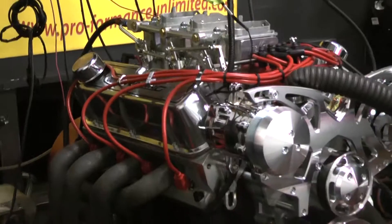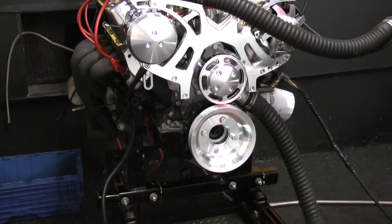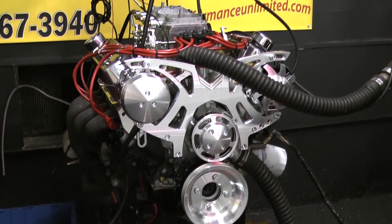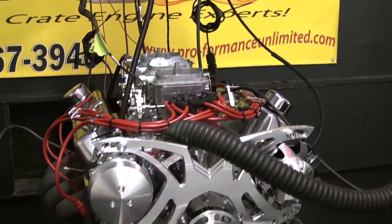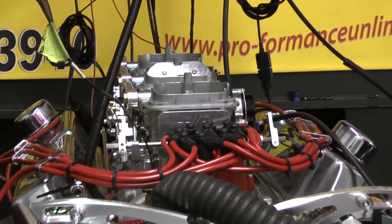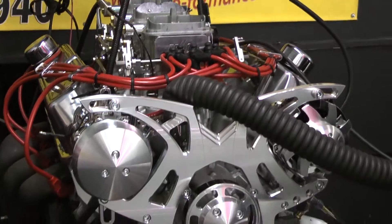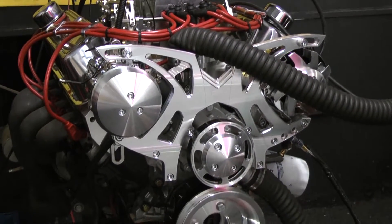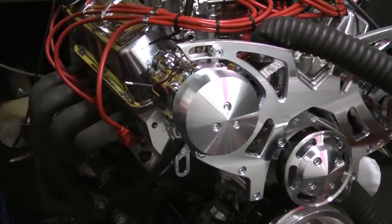Let me give you a little bit about this build. We start off with a 302 block, put a 289 crank and rod combo in it, and got the custom ground hydraulic roller camshaft. This engine features the Edelbrock aluminum cylinder heads, stainless steel roller rockers, Manley push rods, the MSD Pro Build distributor, and normally would come with the Performer RPM Edelbrock intake manifold and carb.